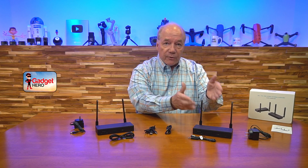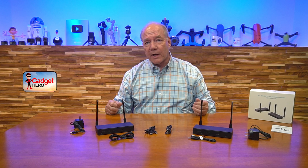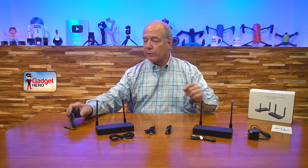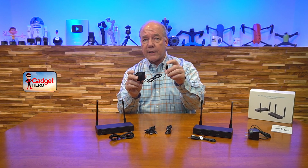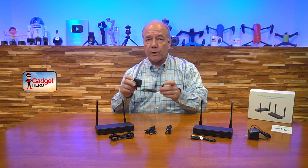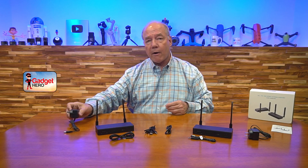When you first open the box, you'll find the transmitter module and the receiver module. There are two DC power supplies included — you plug them into a standard wall outlet, and the other end has a barrel connection that plugs into the back of the transmitter and receiver modules to provide all the power you'll need.